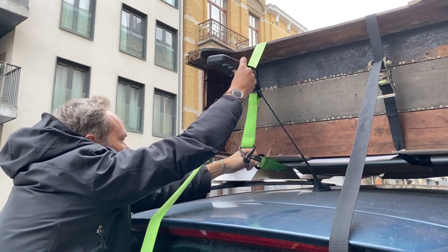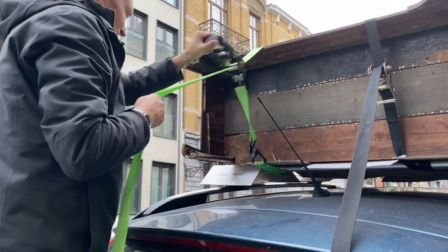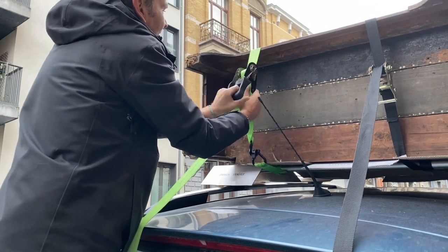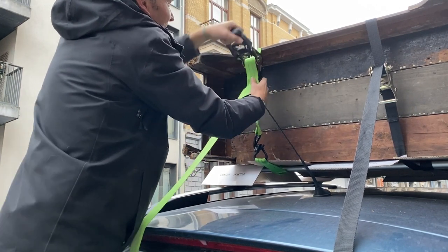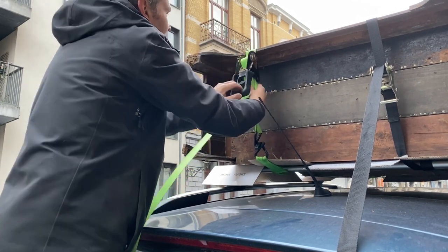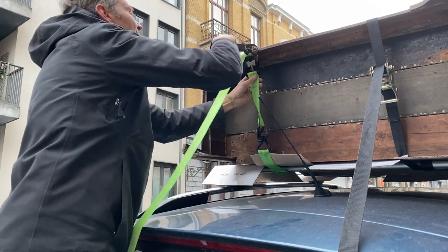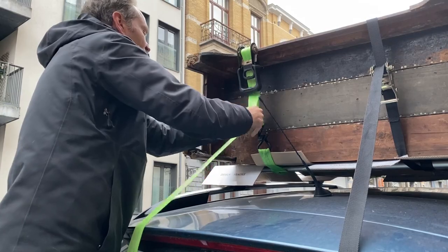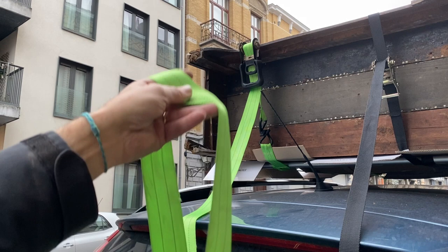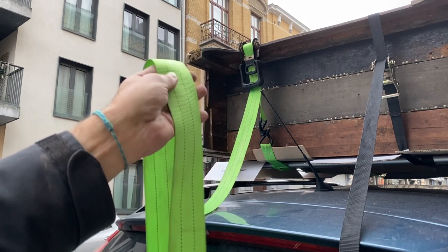In the case of the green strap, we are fixing the hooks on the bottom. You can see the problem I announced before — the bottom hook was too high, which means I don't have much margin for fixing the ratchet on top. Here we still have a lot of strap left, and this will be very useful for the lateral fixings.